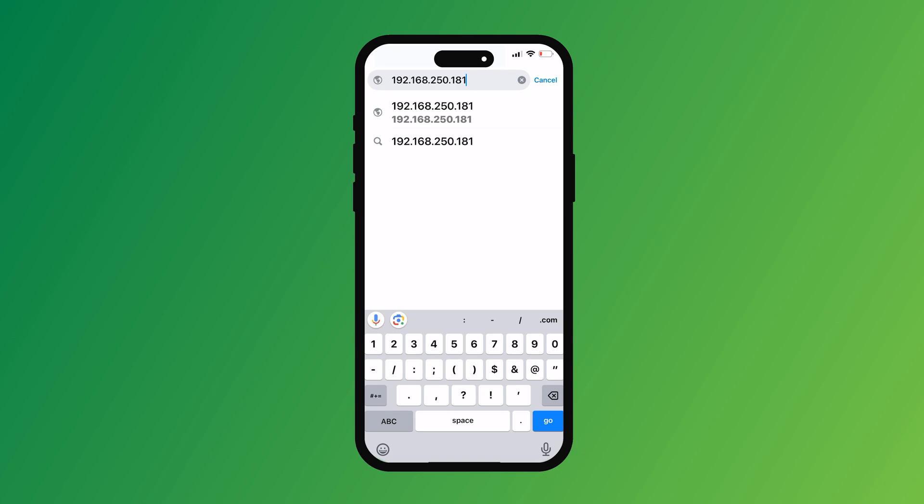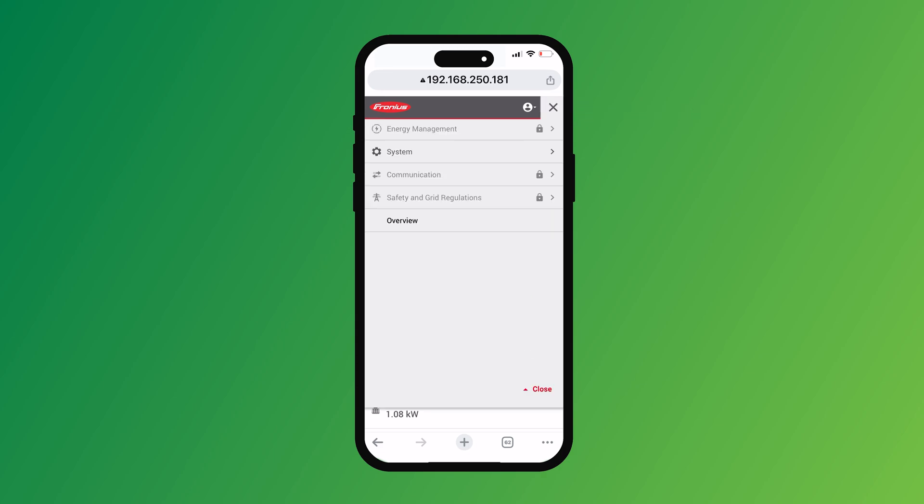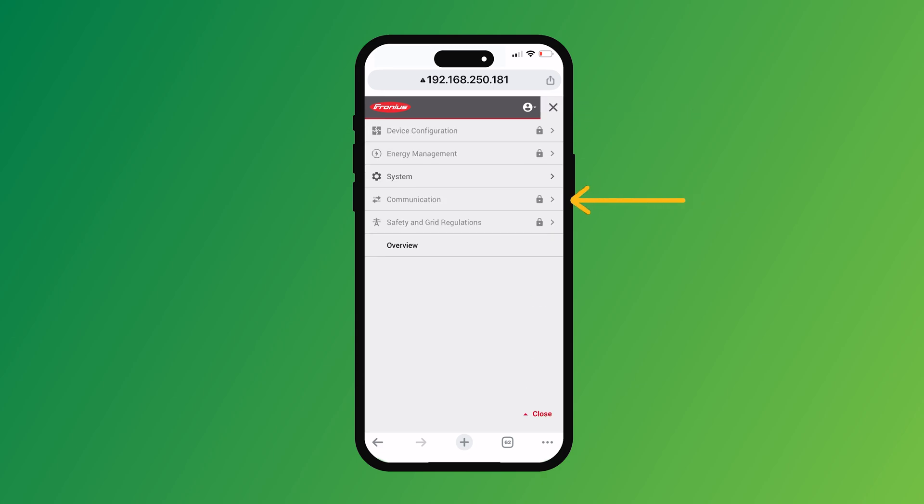Then you go to your internet browser and you put in the IP address 192.168.250.181. Enter that into the address bar and hit enter. Once that's loaded up, you should see all your bubbles there and you'll see what's happening with your inverter system at your house. You then go up to the three lines at the top right-hand side — the hamburger as they call it — and click on that. Then go down to communication and click on communication.